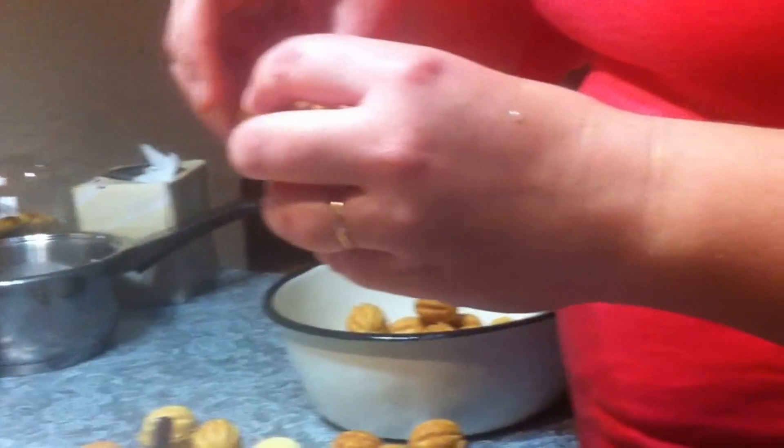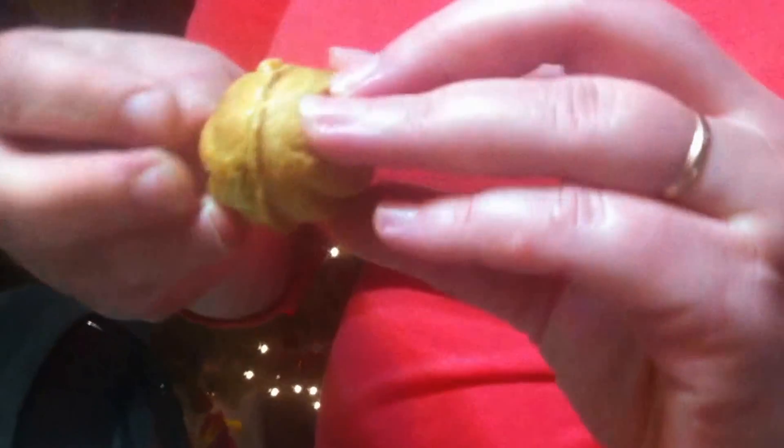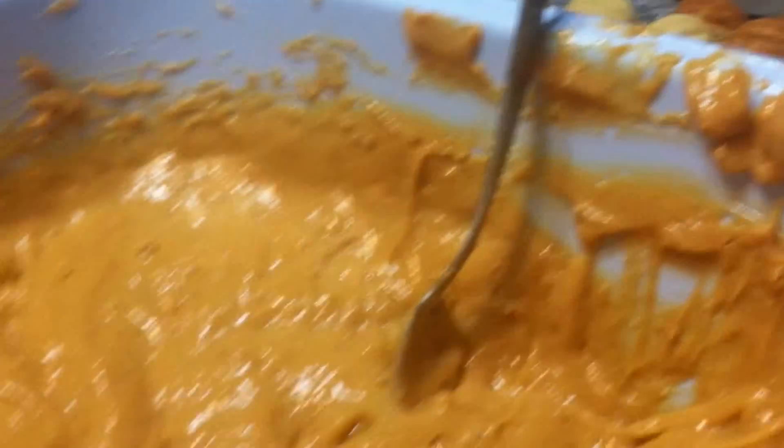The last step: we put this mixture — it's condensed milk and peanut butter — we put it like this and then glue it together. You don't exactly glue it, just put the two halves together. Then just leave them so they will dry up a little bit.